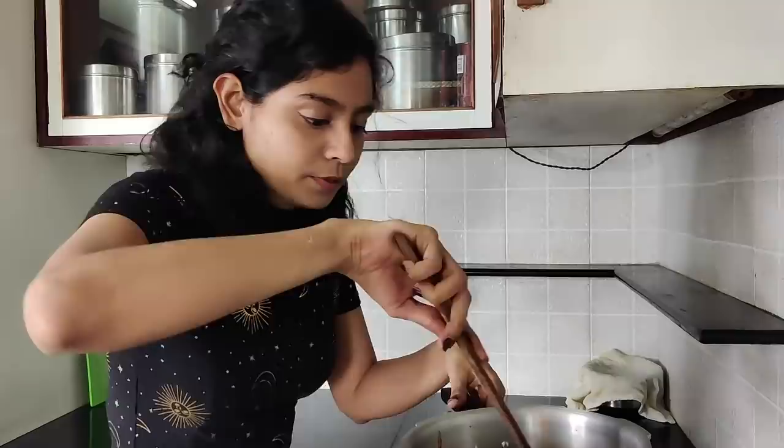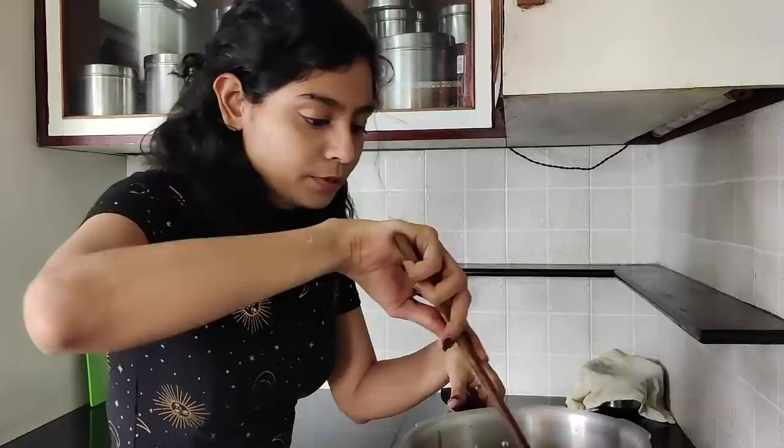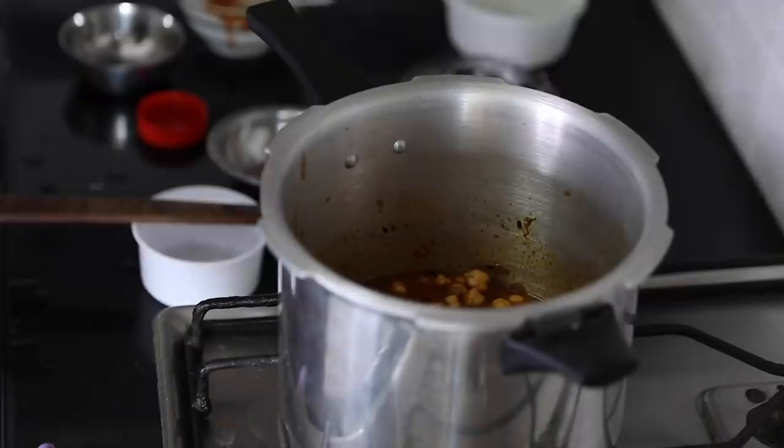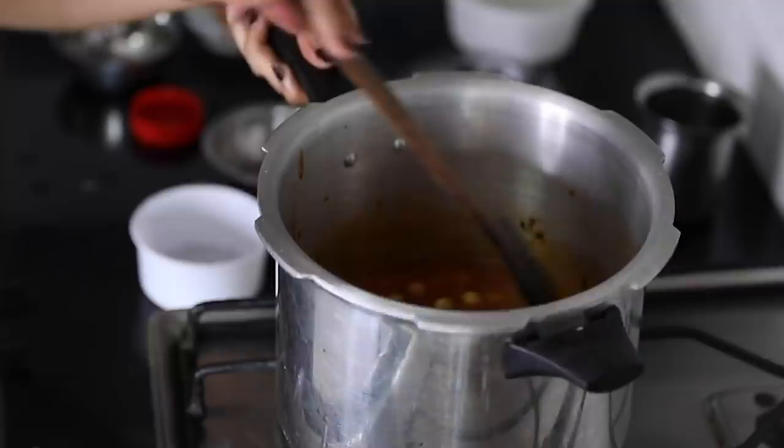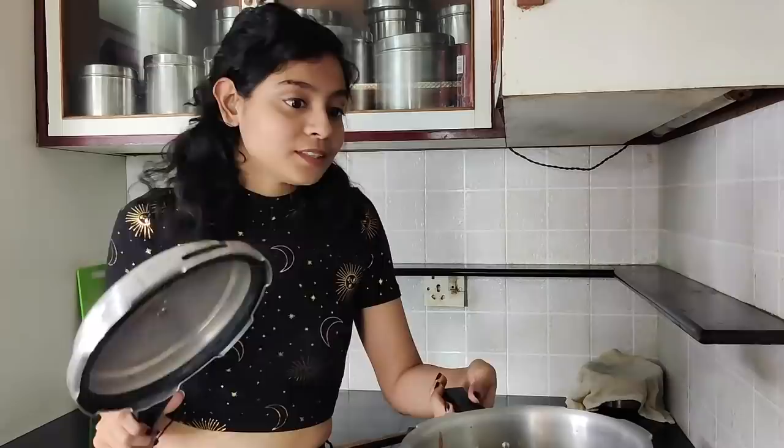Tomato puree goes in. I am not good at hot things even though I am one. Adding chole masala, red chilli powder, salt — mix that well. They look like a bunch of kiddos going for a swim. I'm supposed to add two cups of water. This smells great. It is time for the part that I hate the most — covering the pressure cooker.